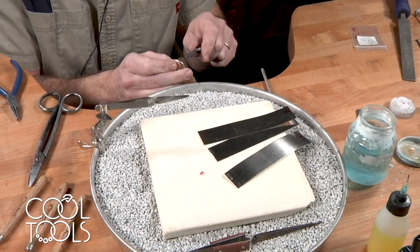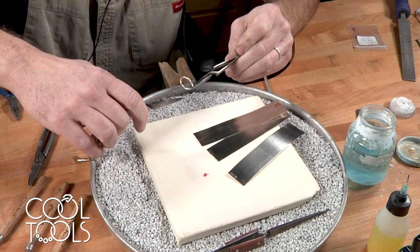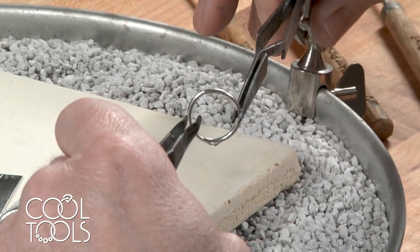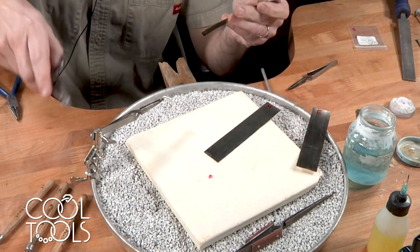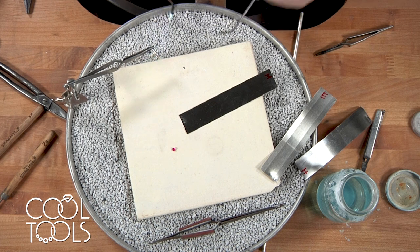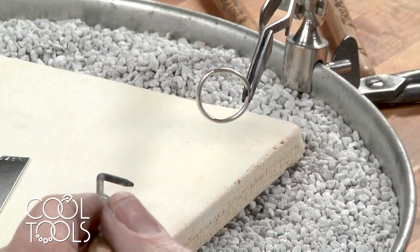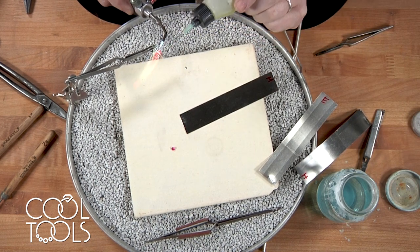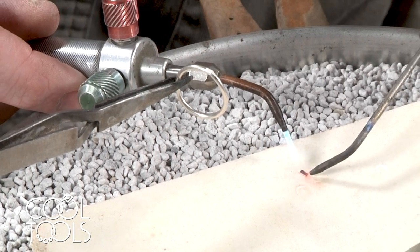Now we're going to solder our seam on our sterling silver wire ring. I'm going to dip this in a mixture of boric acid and denatured alcohol. I'm going to use the hard solder, which I've marked with an H. Using snips to cut off a little piece. I'm using a fairly big fluffy flame. I like to dip the pick into the boric acid and alcohol and run a little bit more right at the solder seam. I'm going to use a green flux — just a dab right at the solder seam — so that the solder can adhere and flow through right where we want it to.